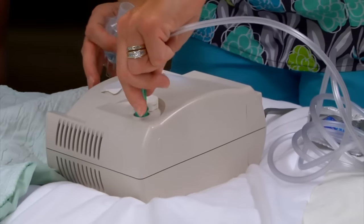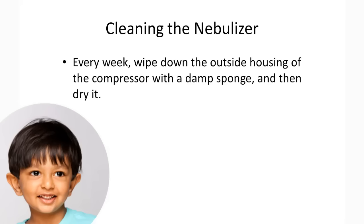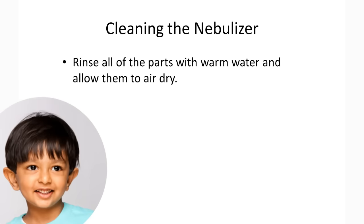Every week, wipe down the outside housing of the compressor with a damp sponge and then dry it. Every other day, soak the nebulizer parts — except the tubing and tubing adapter — in a solution of one part distilled vinegar and three parts hot water for one hour. You can also sterilize all parts except the tubing and tubing adapters by boiling. Rinse all the parts with warm water and allow them to air dry.